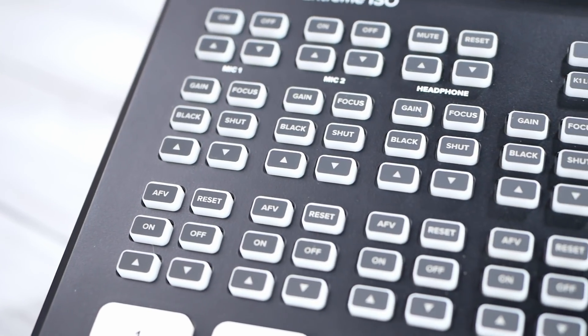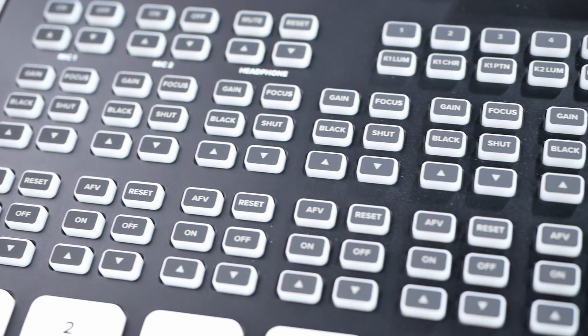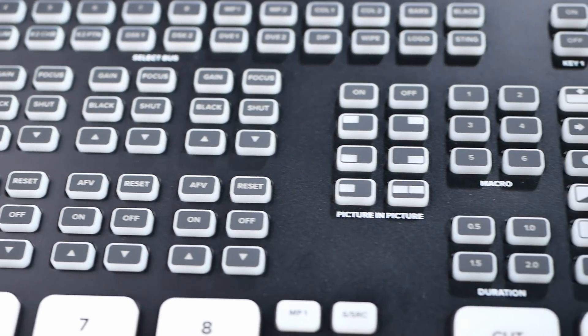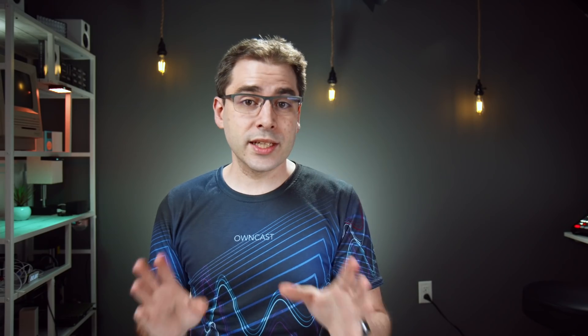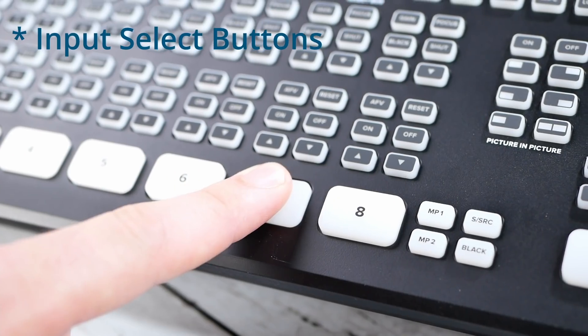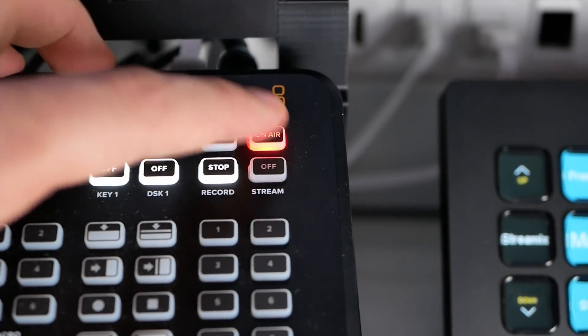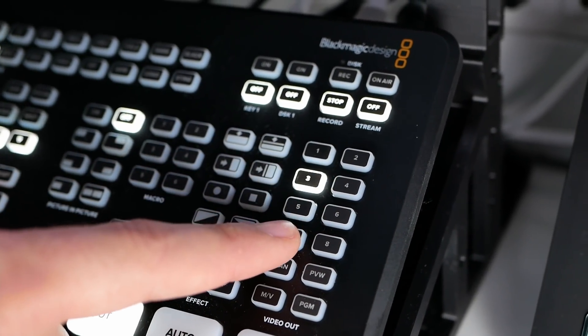Let's talk about the buttons. There are a lot of buttons on this thing — a lot. And I don't use the vast majority of them. The buttons I do use are the camera select buttons, the media player, the SuperSource — because it's a quick way to switch between camera angles — the streaming on/off button, the record on/off, and the HDMI output selection buttons so I can quickly go from multiview to previewing one source full screen. If those were the only buttons, I'd actually be totally happy.